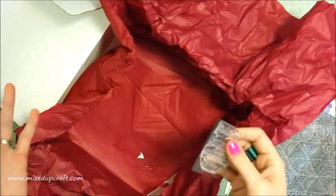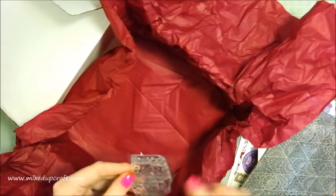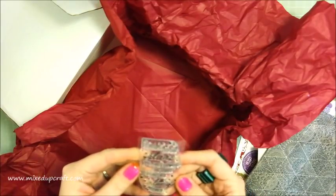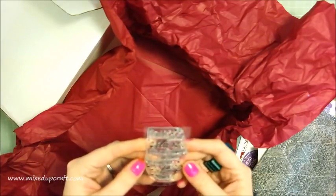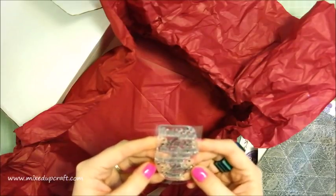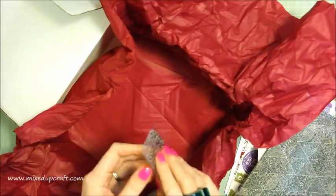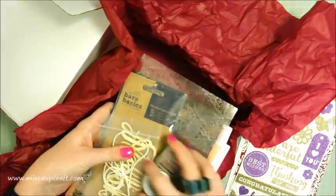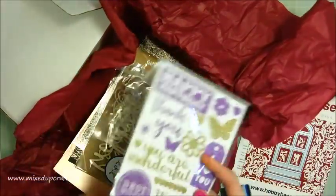And then a stamp — this one's a lovely little stamp. I took the packaging off already and had a good old rummage through this. This is a Dovecraft one and it's 'Friends are like stars — you can't always see them, but they are always there.' A really nice stamp. So you get a stamp, a die, stickers, card bases, wood veneers, string, ink, glitter — loads and loads of stuff.